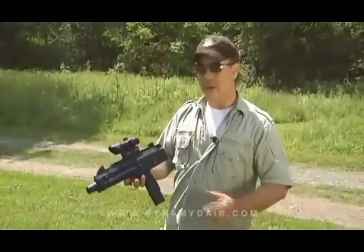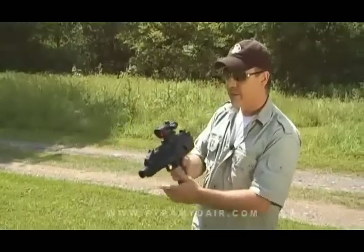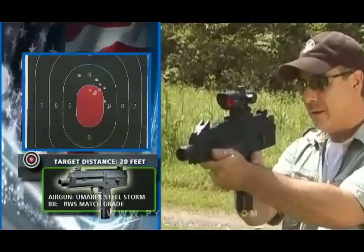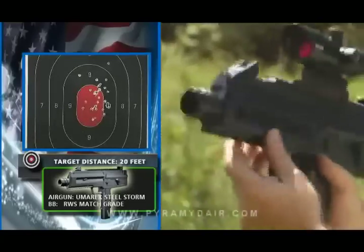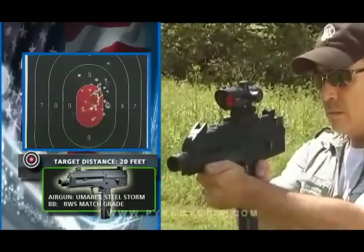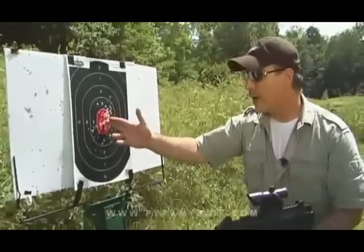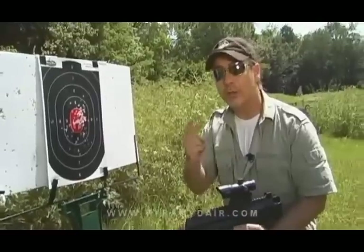Six-burst mode — very simple. Flip the switch, cock it back, take it off safe, and go ahead and shoot. I half expected the Steel Storm to spray BBs all over this target, but as you can see, most of the shots were concentrated right in the bullseye. Let's go ahead and check out how many shots we get from two CO2 cartridges.